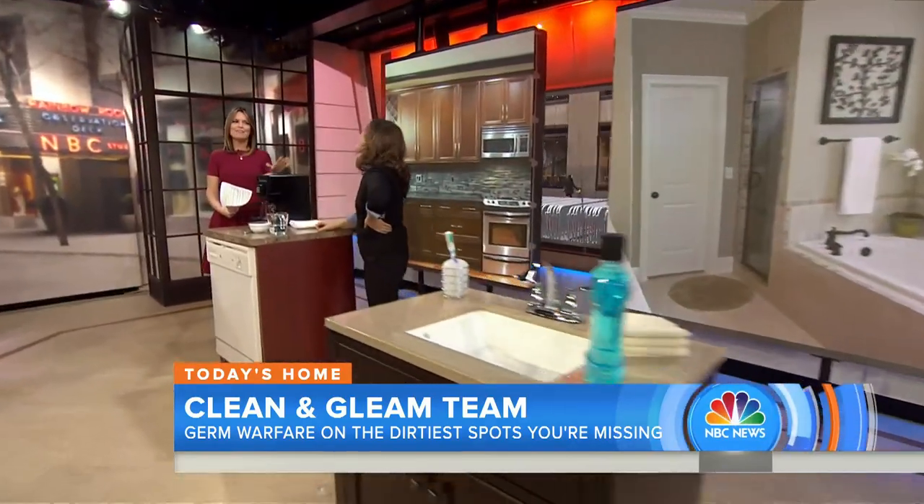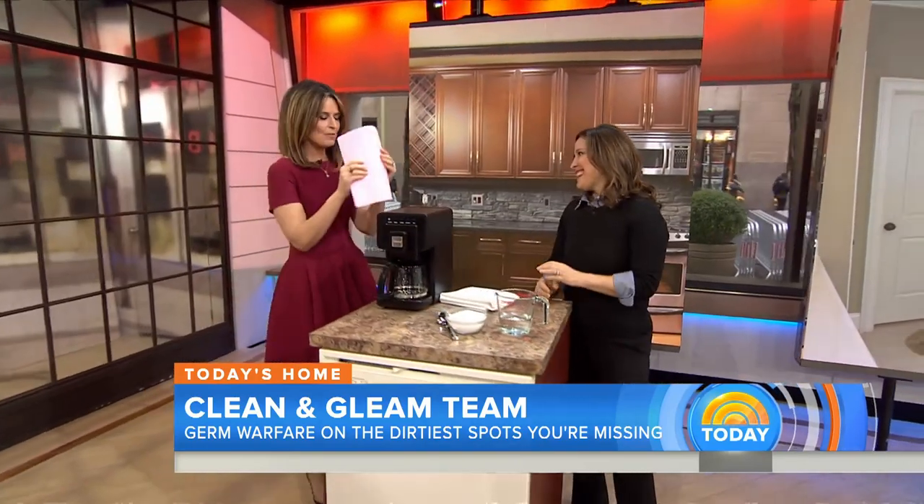Good morning, Elizabeth. Good morning — it's about to get real. I have to say I learned a lot from reading about this, and I can't wait to share it with viewers.